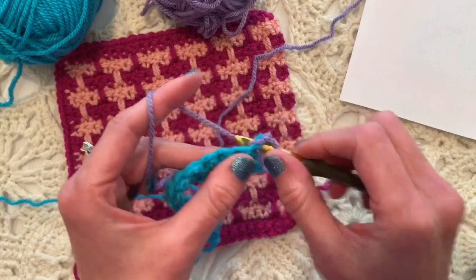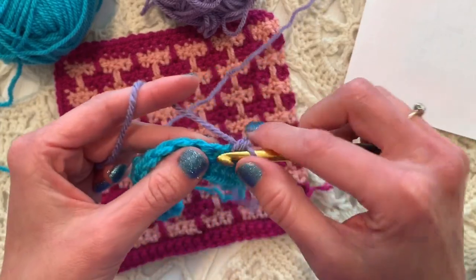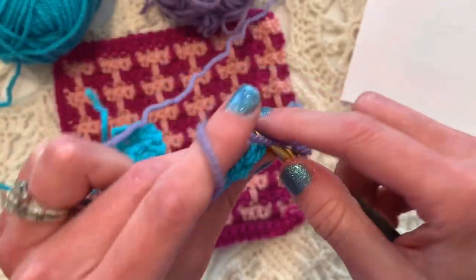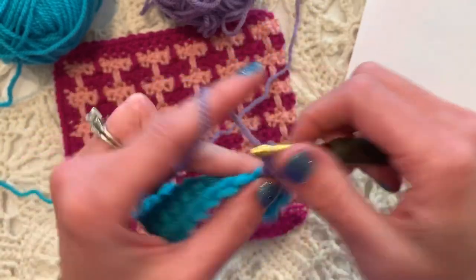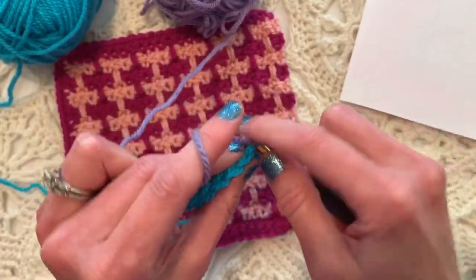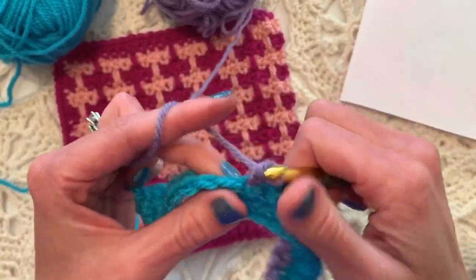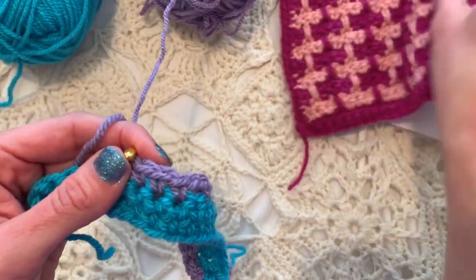Now we begin working in the mosaic style. We're going to single crochet in each of the first three stitches — one, two, three. Here's the unusual part: we're going to chain two but only skip one stitch, then single crochet in the next one, two, three. Chain two, skip just one stitch, single crochet one, two, three. Chain two, skip one stitch — the one between my thumbs — and single crochet in the next one, two, three.